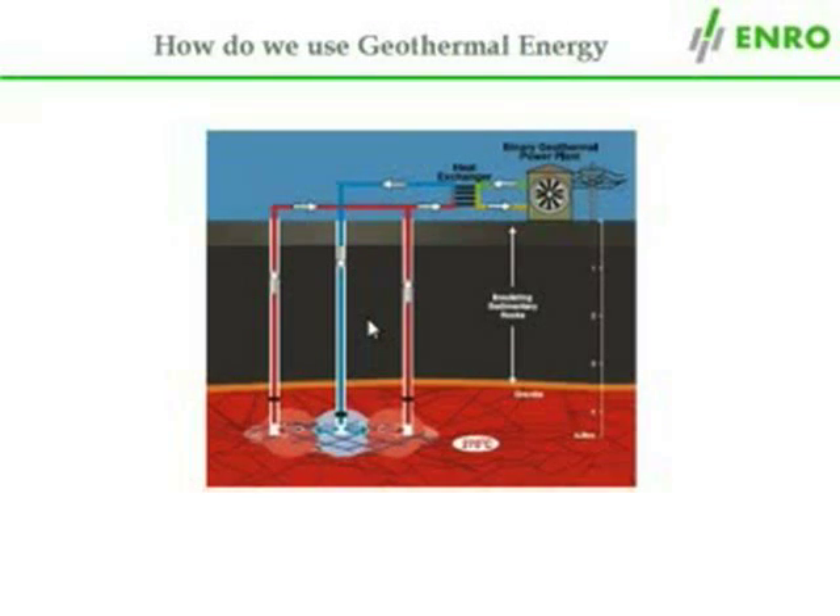The heat from the rock is absorbed by the water, and the now hot water is pumped back up the second and third wells to the earth's surface where it can be transformed into electricity in the power plant.